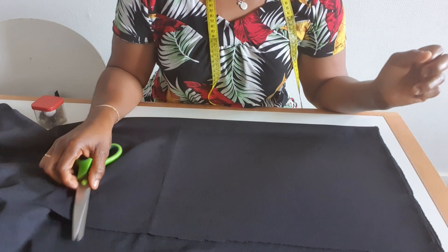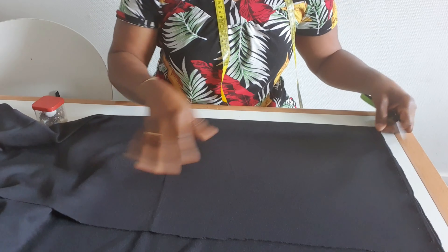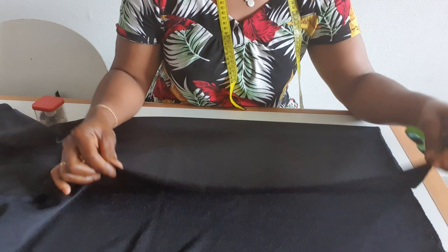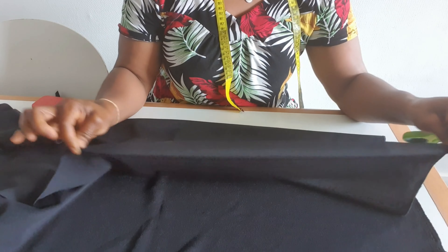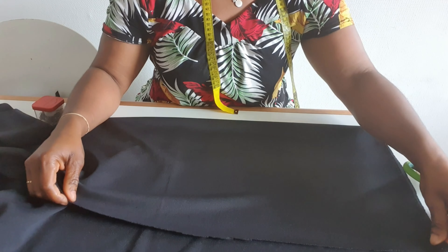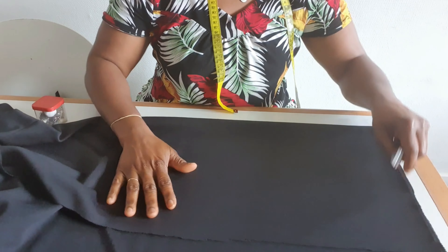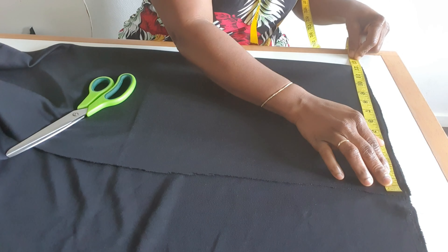Hello everyone and welcome back. I'm going to be cutting and sewing a tuba. I'm using black stretch material — stretch on this side and stretch on this side. For the head circumference I will be needing 22 inches.